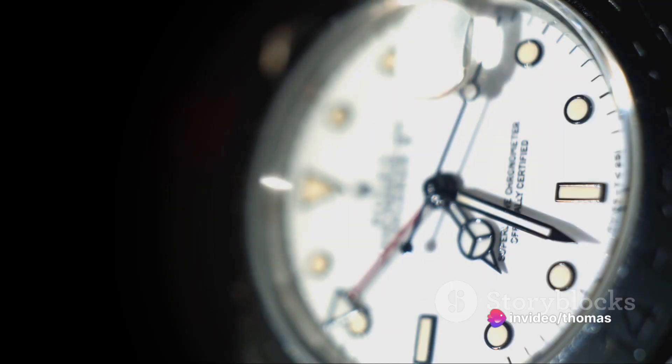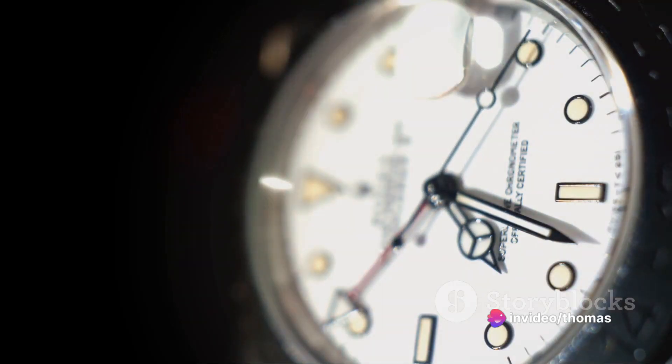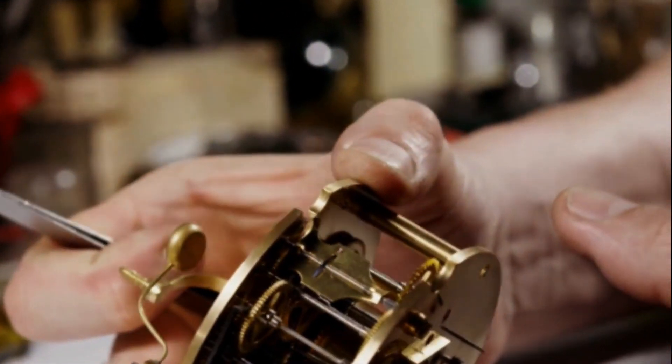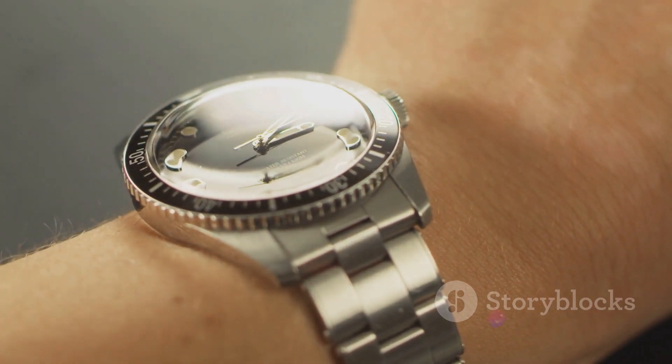Next up is the acrylic crystal. Light as a feather and durable, it's a hit among vintage watch lovers. A bit of polish can keep it looking fresh, but it's not as resistant to scratches as our next contender.